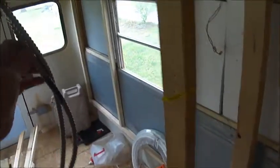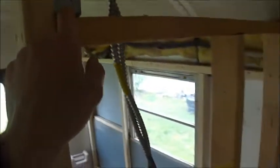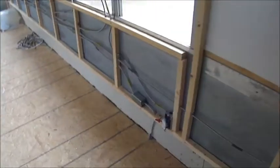I ran everything in MC cable, and as many boxes as I could are metal. It's grounded to the box, and a lot of the boxes are hooked to the bus — it's grounded to the bus. In a couple of places I had to run the MC cable down and attach it to the underside of the bus, so that I could get it to the other side for what I need over there.